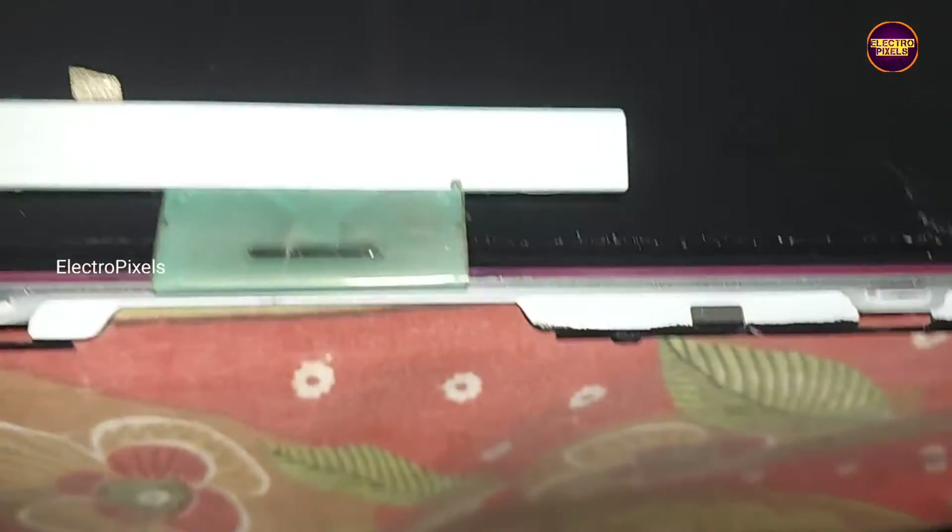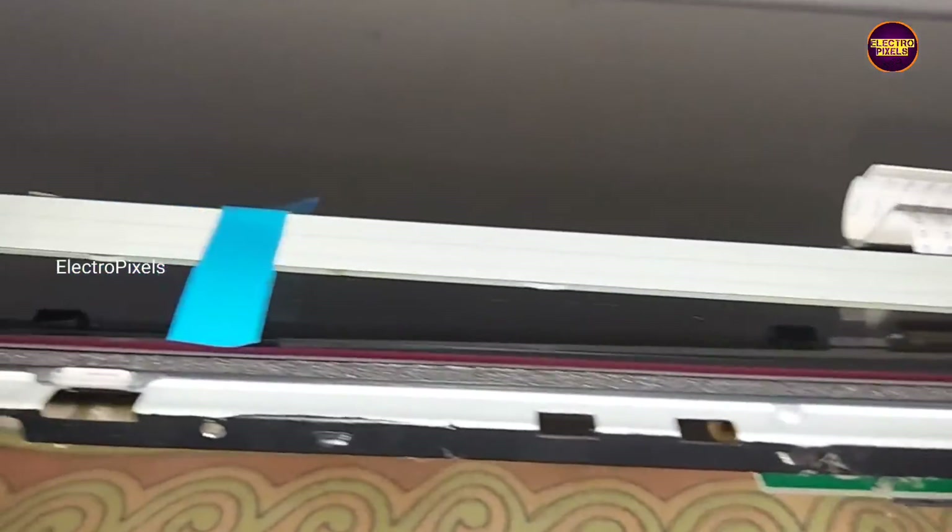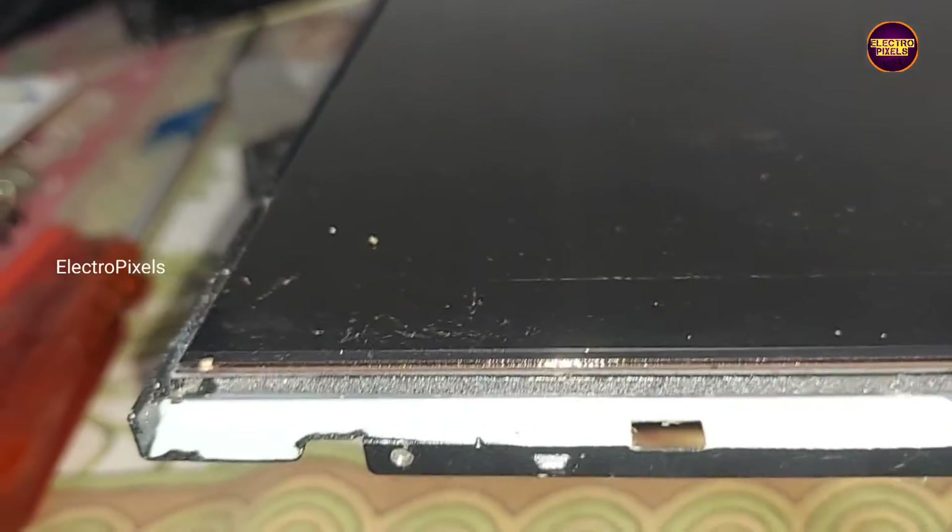Welcome friends! This is a 32-inch Android OnePlus LED TV. The complaint with this TV is a backlight problem. This TV comes with a frameless design, or we can call it a bezel-less design. Here the panel is stuck using a strong adhesive double-side tape, so while repairing these types of frameless TVs we should be careful.